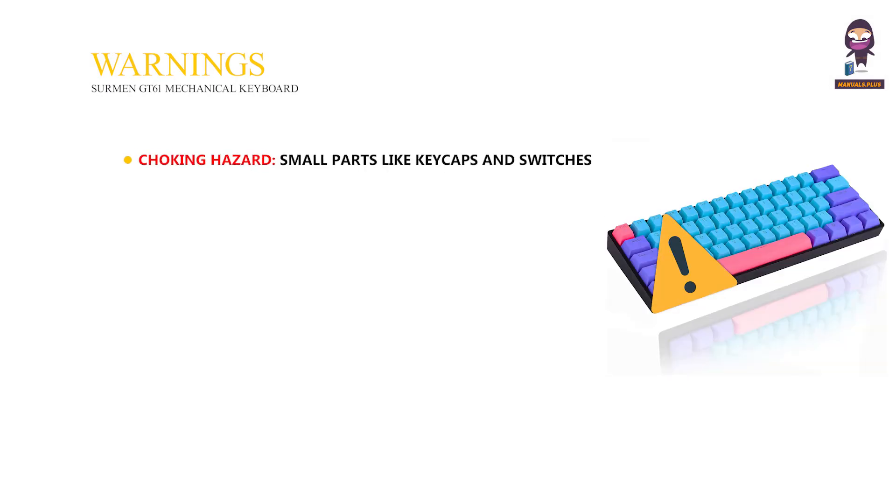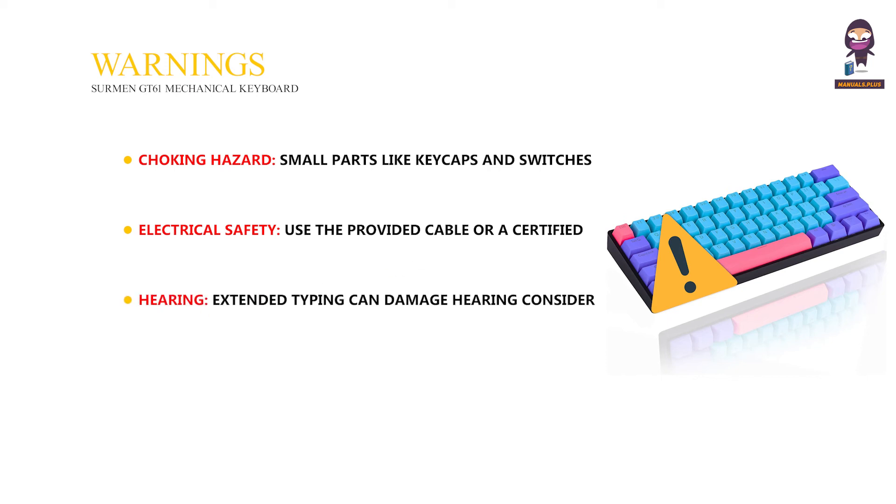Warnings: choking hazard — small parts like keycaps and switches can be dangerous for young children, so keep them away. Electrical safety: use the provided cable or a certified replacement, and avoid liquids and damaged power sources. Extended typing can damage hearing; consider quieter switches or take breaks. Power off before hot-swapping switches, and use compatible ones only.